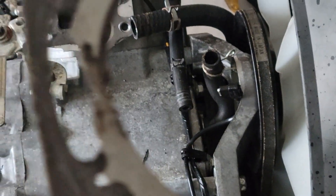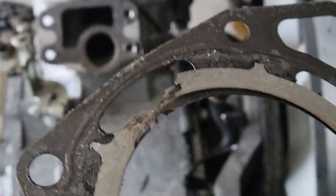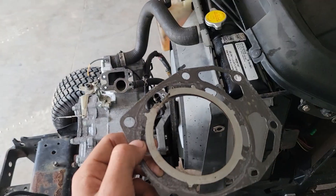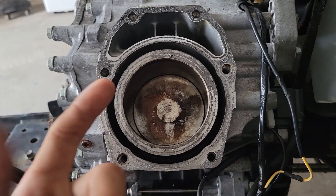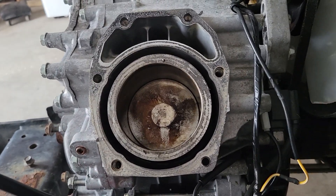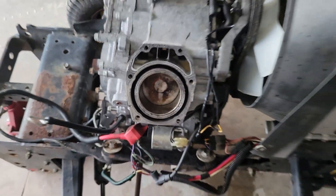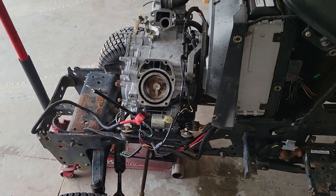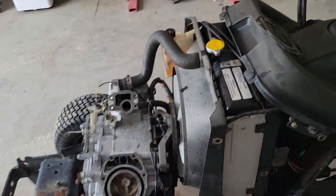You can see right there that something weird happened where the head gasket blew. Since coolant surrounds the cylinder, coolant would just leak through the head gasket down into the cylinder. And then it probably didn't take much after that for it to seep down through the rings and into the oil. That's definitely the problem.